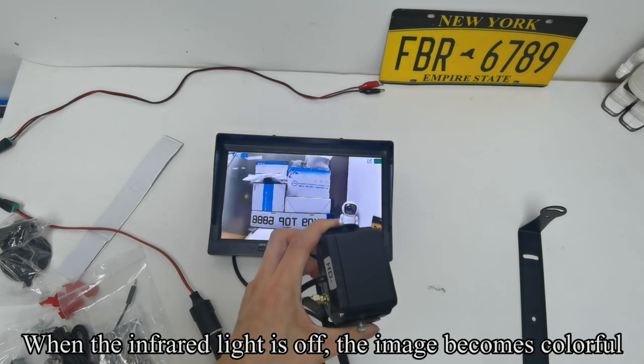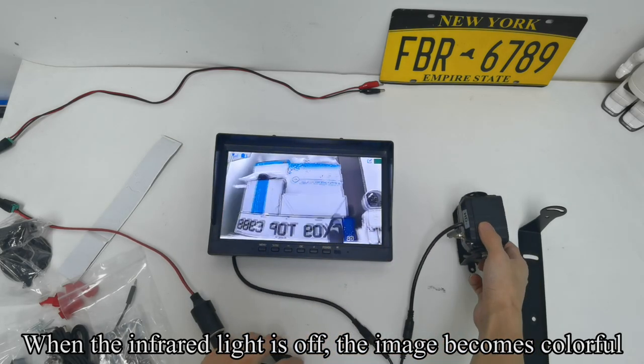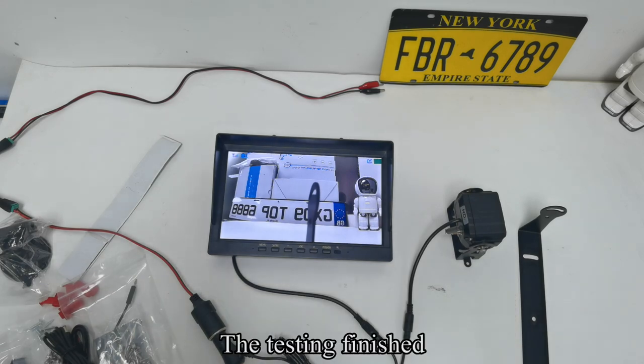When the infrared light is off, the image becomes colorful. The testing is finished.